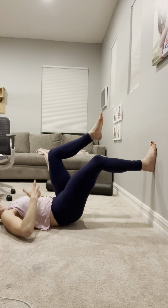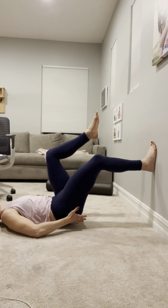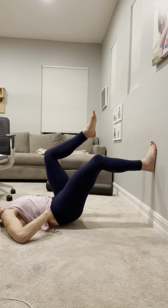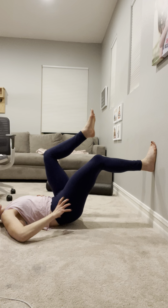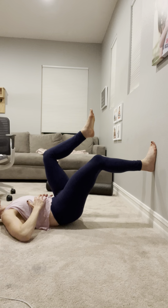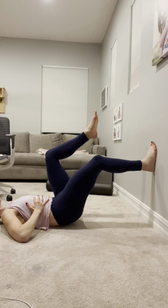In this position, think about the glutes working really hard, the pelvis kind of tucking underneath us. My low back is still connected to the ground, but I'm elevating the pelvis just slightly, pulling down the wall with my heel, and taking three to five breaths right here.